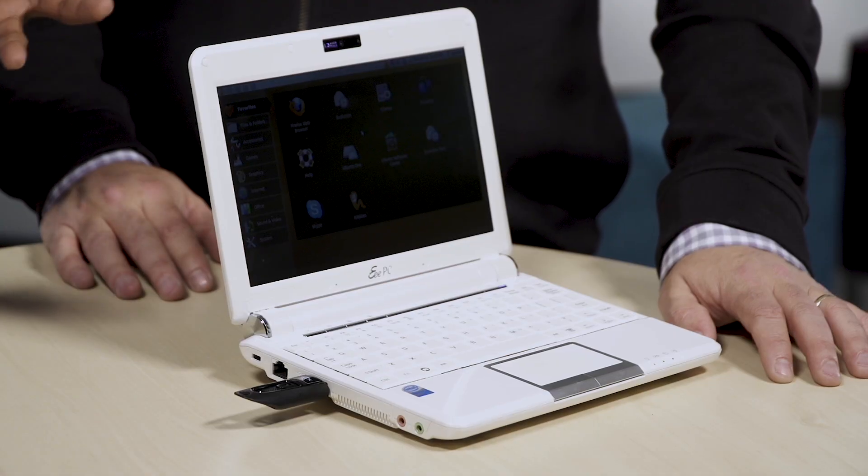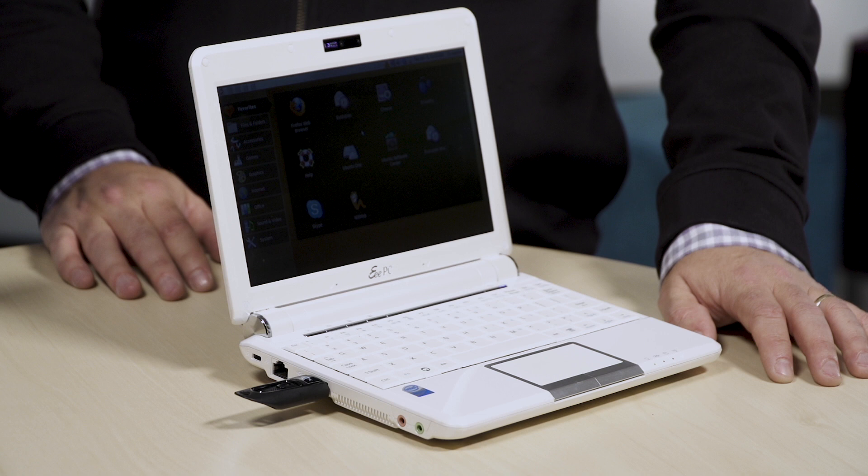I don't know if you remember these little guys — the Asus EEE PC netbooks. This thing is about 11 years old now. When it first came out it was so revolutionary, like wow, a little small computer. But what happened was they got old really fast because it just couldn't handle the software that was coming out at that time.